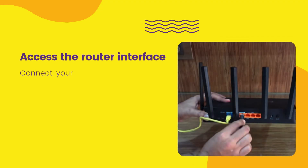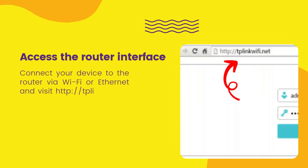Access the router interface by connecting your device to the router via Wi-Fi or Ethernet and visiting http://tplinkwifi.net in a browser.